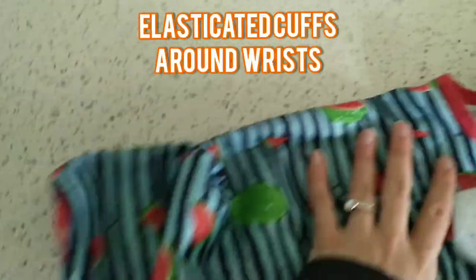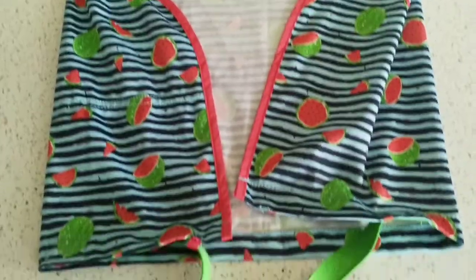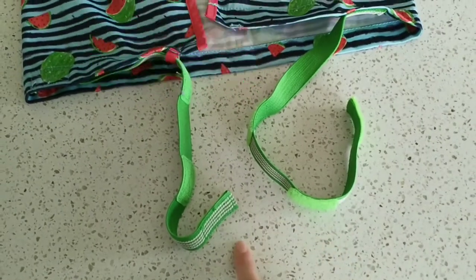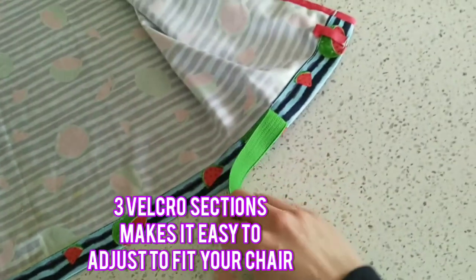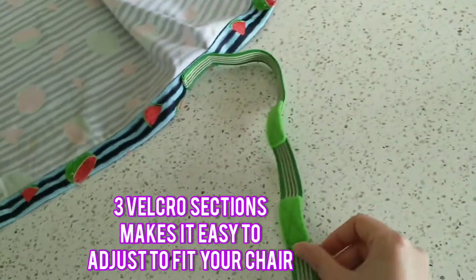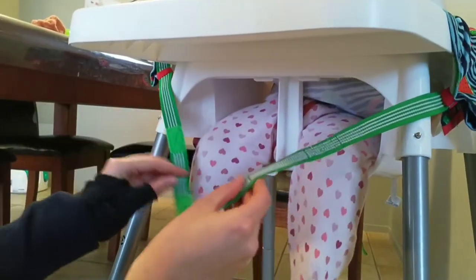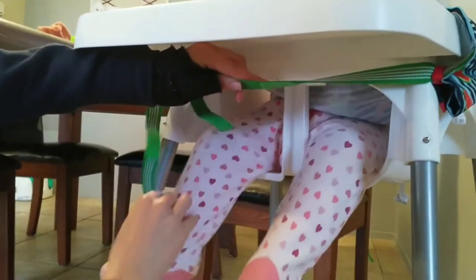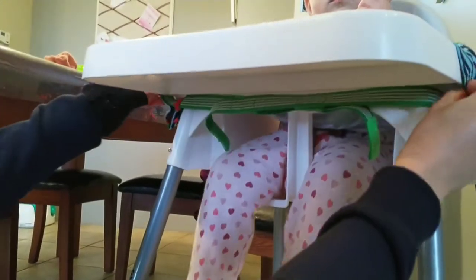They also have elasticated cuffs to ensure no food slips inside. The bib comes with two adjustable velcro straps, which means you can strap this bib to almost any highchair. The elasticated straps have three velcro sections, which make adjusting it to fit your highchair simple and easy. Once your little one is in their chair, it's as simple as wrapping the straps around the table of your highchair to secure it. Make sure to pull the straps tight to get the best fit.